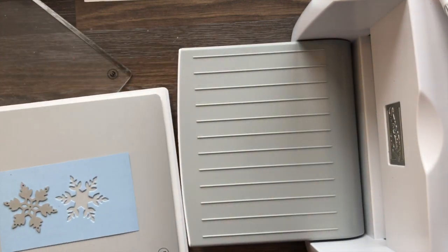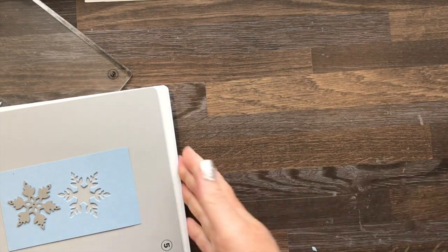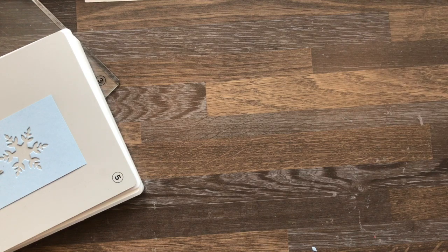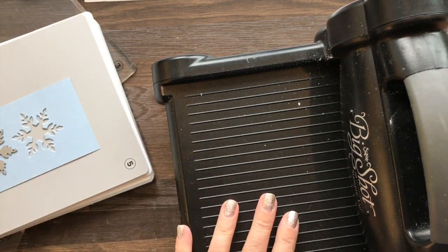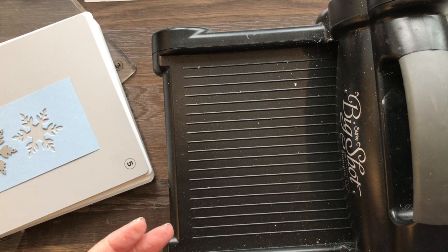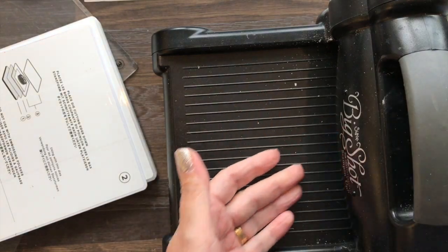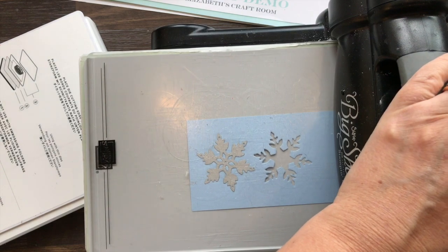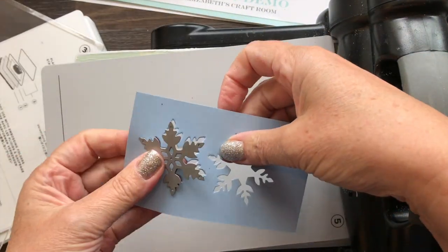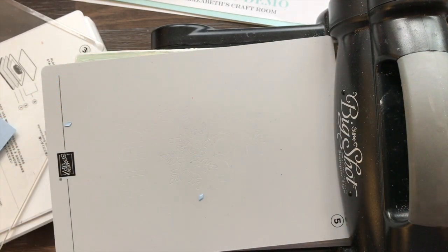So the question is can you use it, and the answer - with the qualification that Stampin' Up are not especially suggesting it - is yes. You can use it with the new platform, because the new platform will also work on the Big Shot, but I'm even showing you here with the old platform setup. I'm popping that on, popping a plate on top, and we're going to run that through - and there we go, that has cut perfectly.